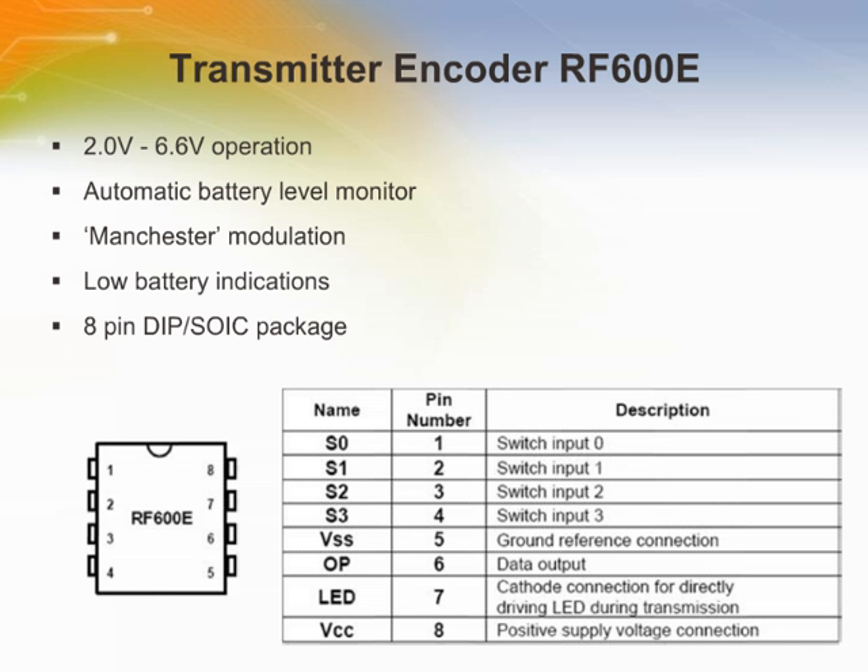The RF600E is a simple encoder device to use. It requires only the addition of input switches and RF circuitry for use as the transmitter in the end application. Transmission is automatic without user intervention. The RF600E will wake up upon detecting a switch closure and then delay approximately 6.5 milliseconds for switch debounce. The encoded or hopping code portion of the transmission will change every time a button is pressed, even if the same button is pushed again. The RF600E reads the battery voltage on each operation.